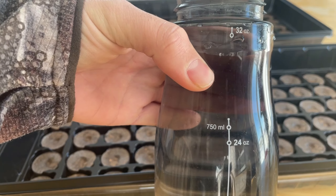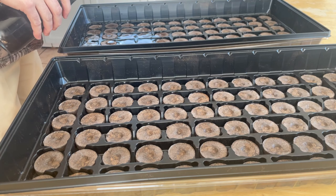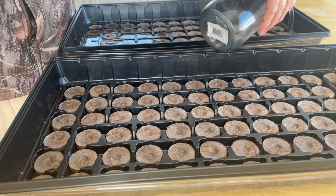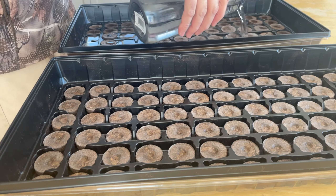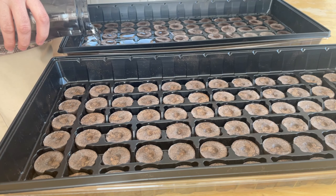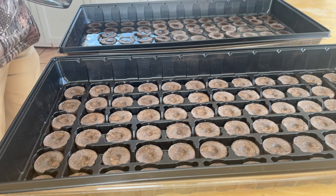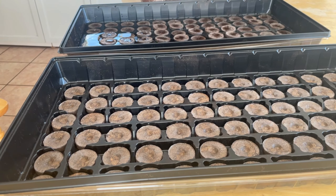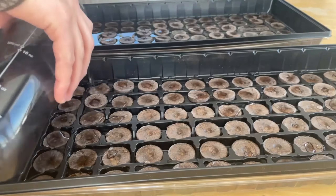I'll put the water in my bottle. So this is one liter of water; I'll put two and a half liters per tray. It really seems like a lot, but once it starts absorbing the water you'll see it's not that bad.